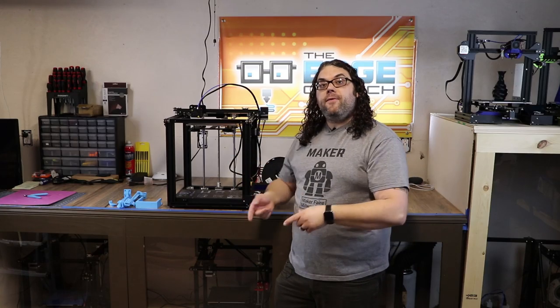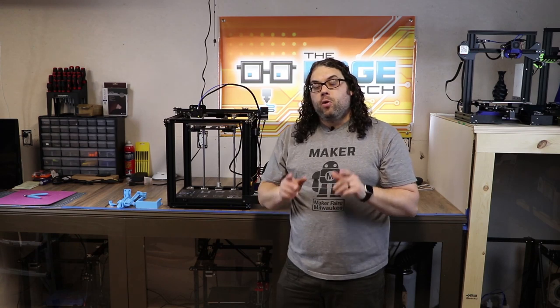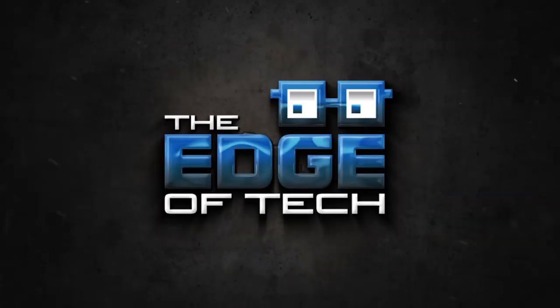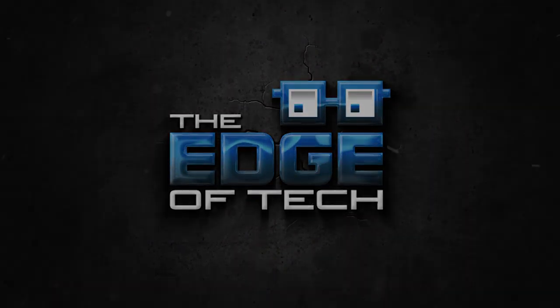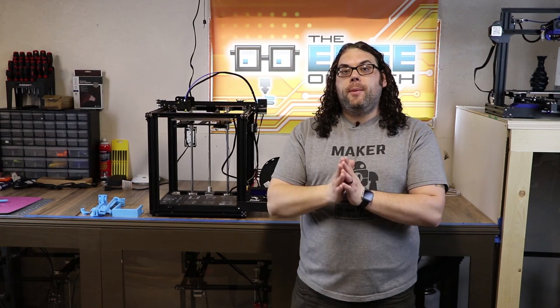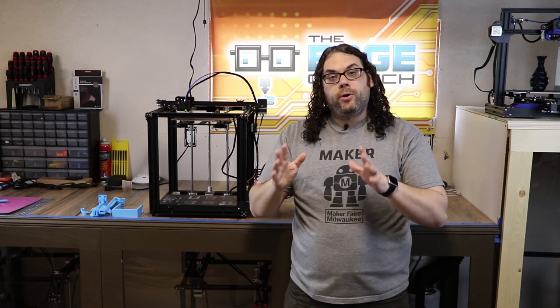Want to upgrade your Ender 5 in 15 minutes or less using only printable parts? We're going to do that today. My name is Jim and this is the Edge of Tech. Today we're going to take this Ender 5 and upgrade it in 15 minutes or less using my three favorite printable upgrades.